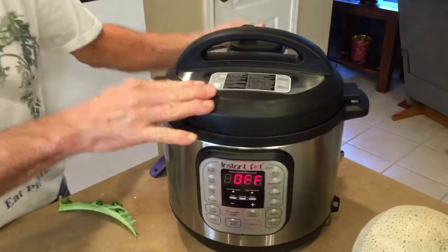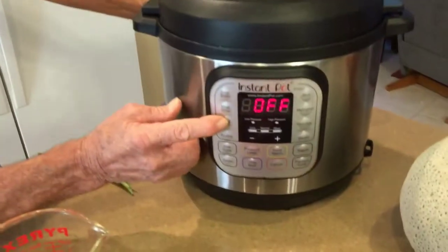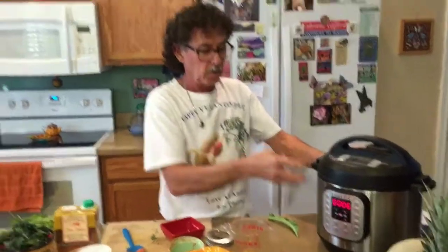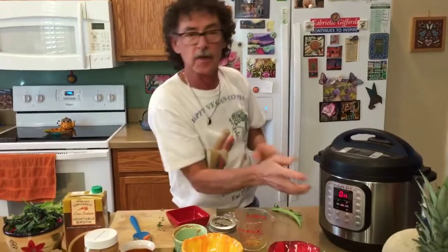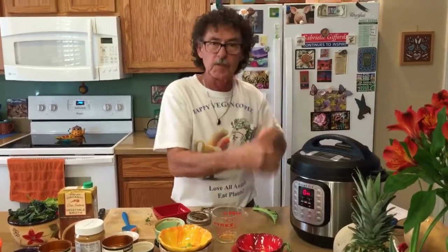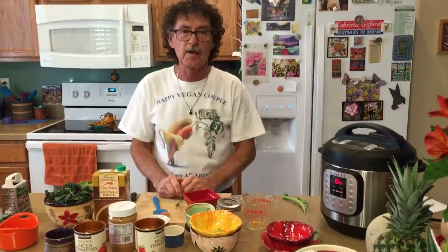Once the lid is closed, make sure your vent is closed — it goes to the back. Then push bean/chili on high pressure for six minutes. It takes about five to ten minutes for the Instant Pot to come up to pressure, then the six-minute cooking process starts. After that, we'll let it sit two minutes to simmer the vegetables a bit more, then do a quick release on the steam, open it up, and put in our greens.